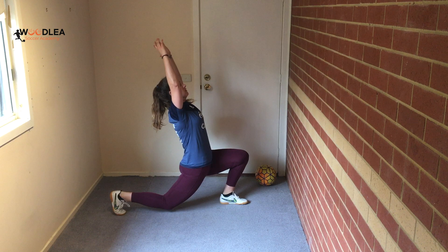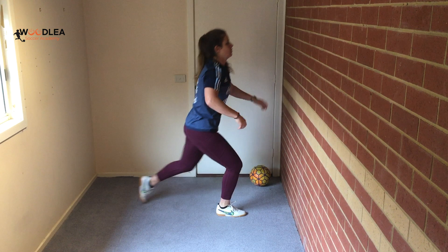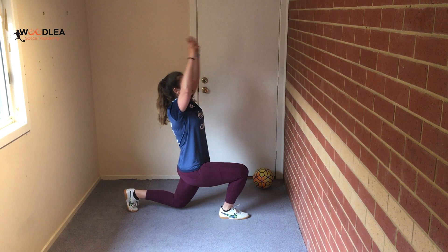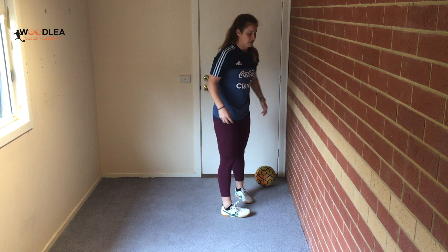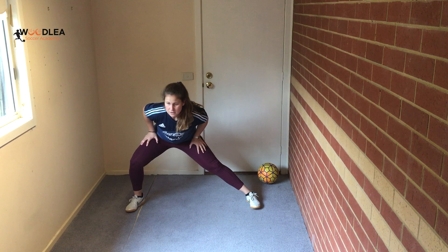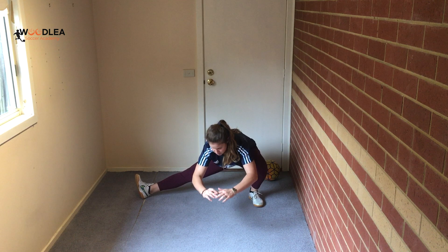Switch legs. We're going to get the inside of the thigh warmed up in the groin area — just move back and forth. If you're more flexible, you can go lower and lift the toes off the ground. Do about ten total.